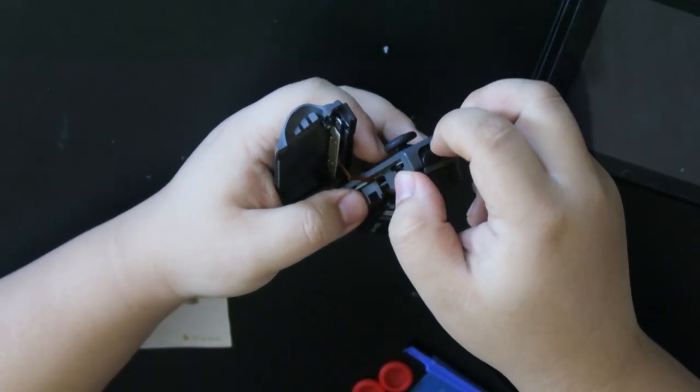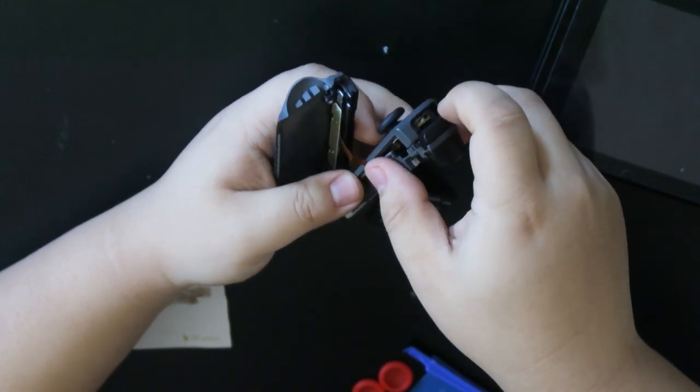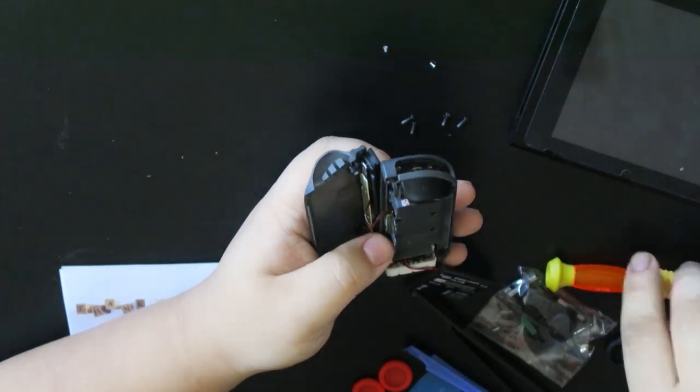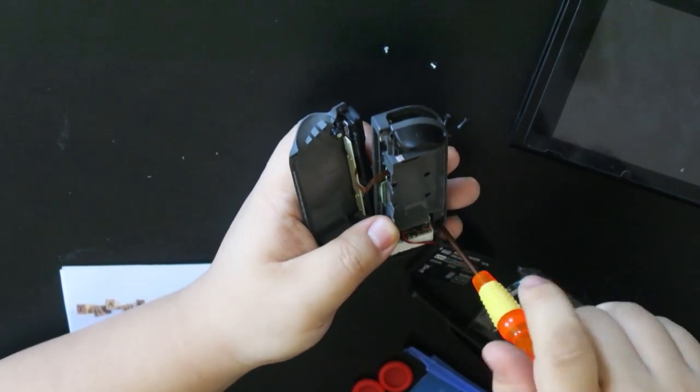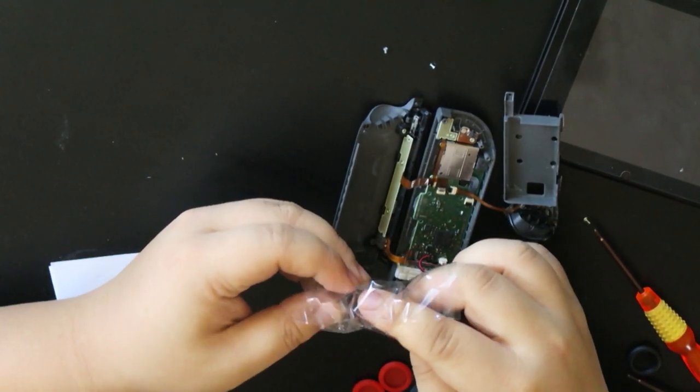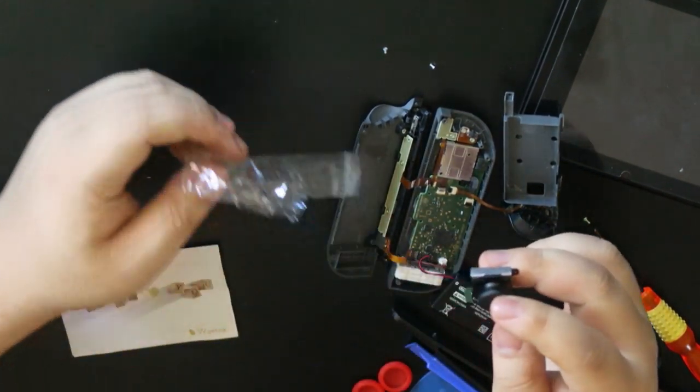Now we can take this apart. Oh right, there's a fifth one over here. Also, that's the wrong joystick. There's only one proper joystick, apparently.